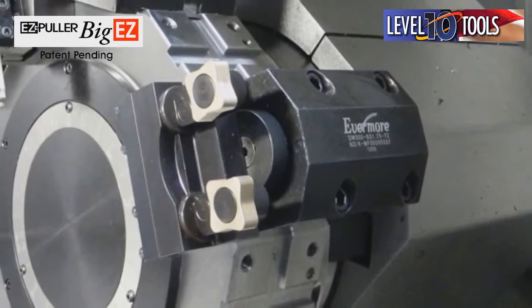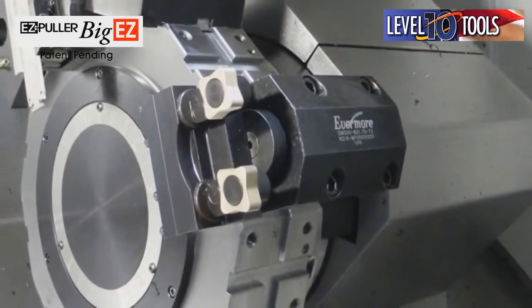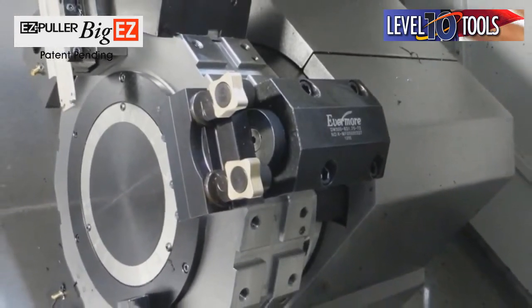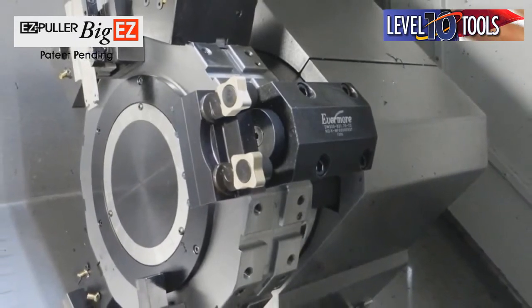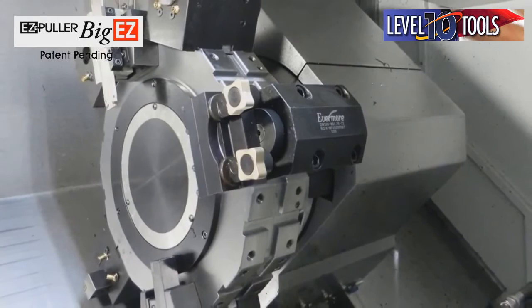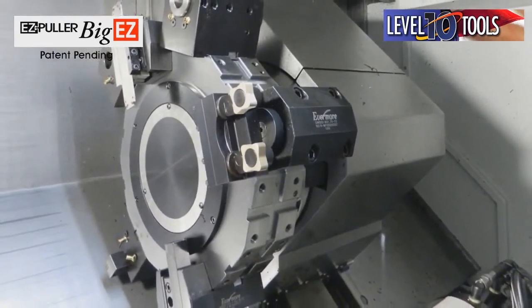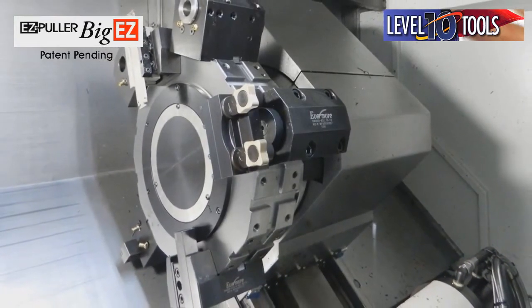AccuDyne Corporation introduces the Easy Puller — the Big Easy — with a range from an inch and five-eighths to three inches. You can change bar sizes in seconds just by changing the X value in the program. The Big Easy never needs adjusting. No more gripping fingers to adjust, lose, or break. The tool is always on center, it always provides the perfect tension, and it comes with a 60-day money-back guarantee and a two-year warranty.